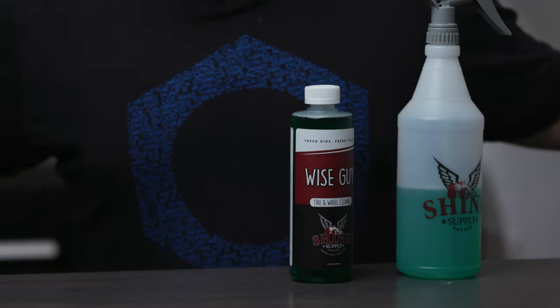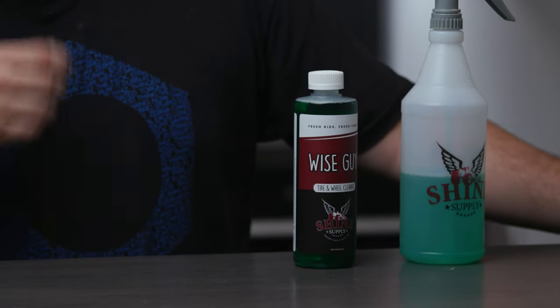So what is Shine Supply Wiseguy? In its simplest terms, it's an aggressive, dilutable, non-acidic wheel cleaner. It's best to think of this as the decon soap of wheel cleaners. You would use this product in place of something like a brake buster when you have really deeply embedded and dirty wheels or you live in a winter condition and you have salt on your wheels.